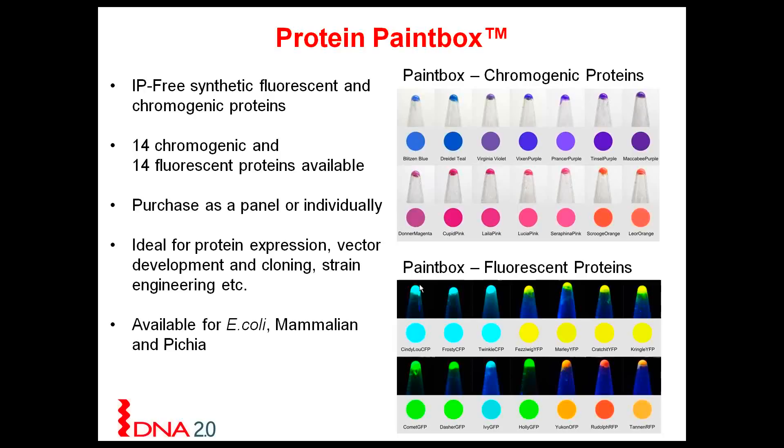For both the chromogenic and fluorescent panels we have 14 available. You can purchase these either individually or as panels, in which case you will receive a discount. These proteins are ideal for protein expression, vector development and cloning, as well as strain engineering. We have both panels available for E. coli.